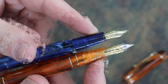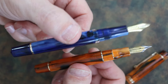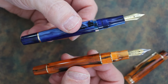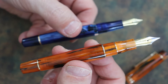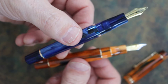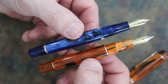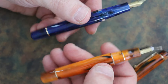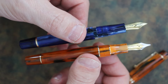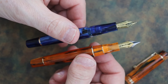The weight differs due to the piston filling mechanism. The P20 body is 18.5 grams compared to 16 grams on the M800. Overall, the P20 is 27.5 grams and the M800 is 23 grams. Both are close enough that if you like some weight but not too much, both do a good job. I'll now do a writing sample and return for closing thoughts.